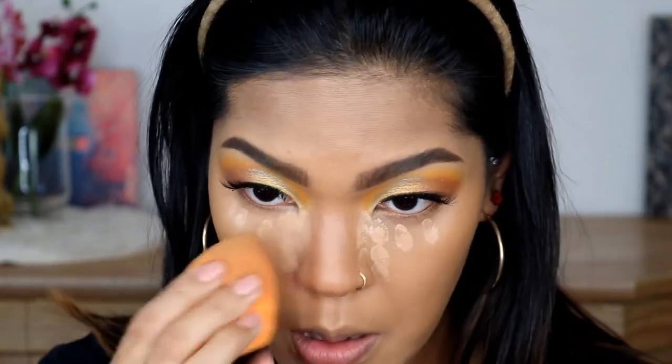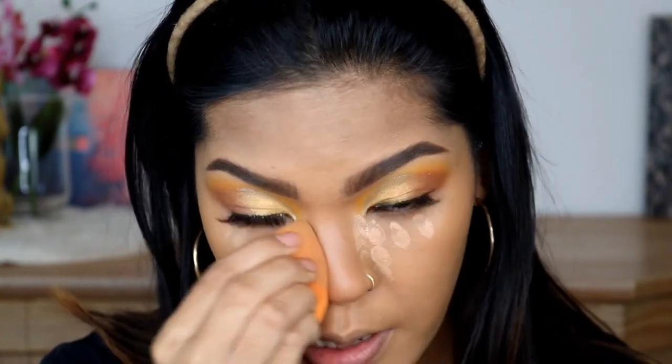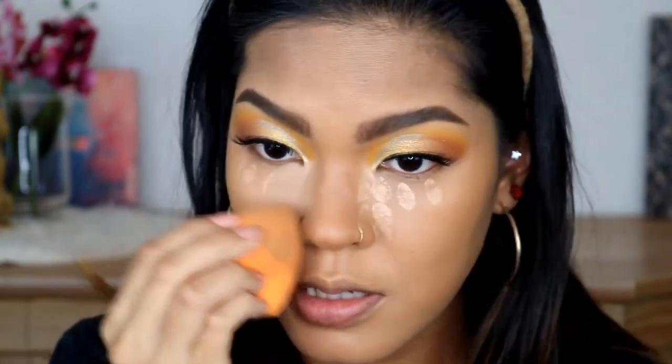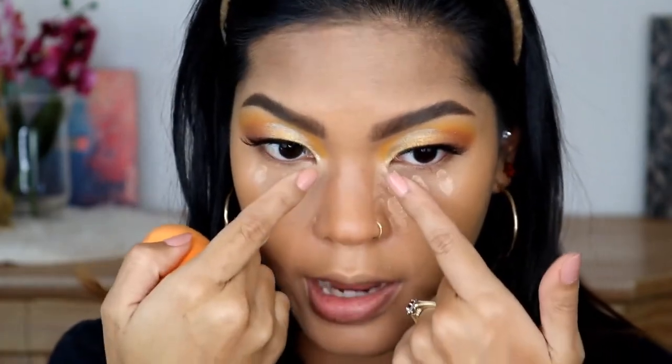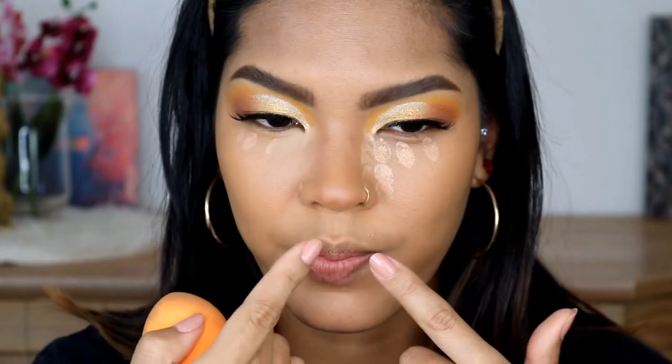I am going to blend this out. I am doing the inside of my nose to create light here to make it look smaller.